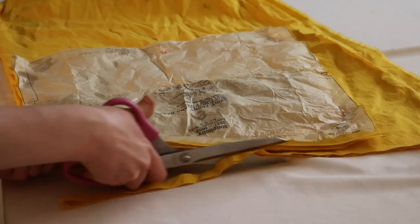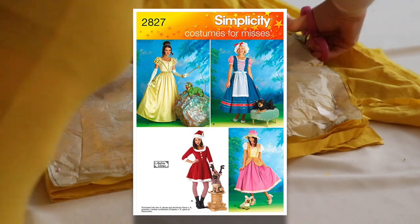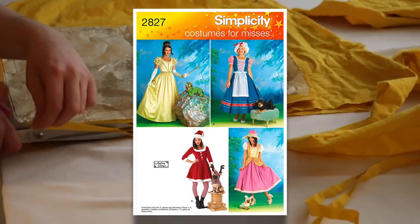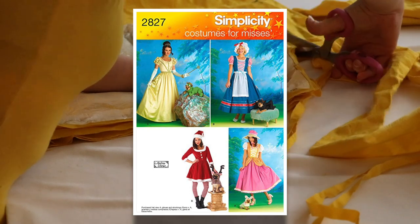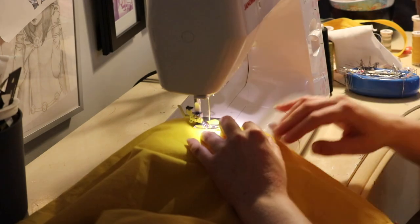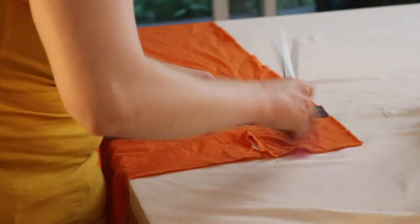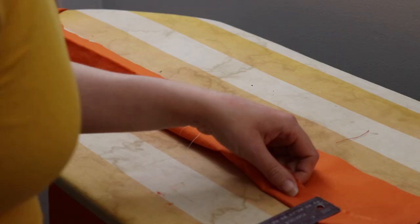Then I cut out my skirt — I cut out three panels. The skirt pattern I'm using is different from the bodice pattern; it's once again Simplicity 2827. I chose that because I knew it would be a nice big poofy princess skirt, and that's what I wanted. I cut everything out, ironed it, and sewed it all together.